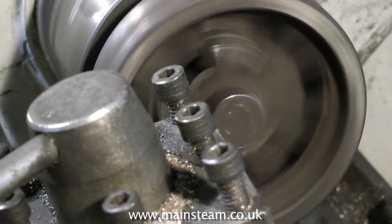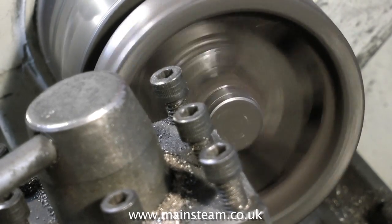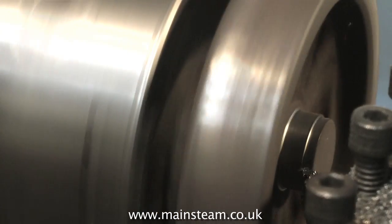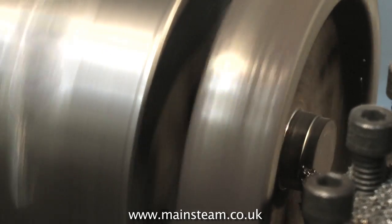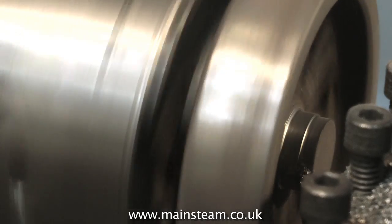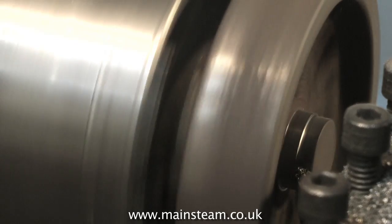So as the lathe tool cuts the metal, you will get alternate grey and shiny patches. Now this is not a big problem on the centre boss, but it's going to be a problem on the outside edge, and I haven't got to that bit yet. Common problems with castings are: just being badly made generally, containing foreign pieces of metal in the mix, as well as chilling, and also sand blow holes.